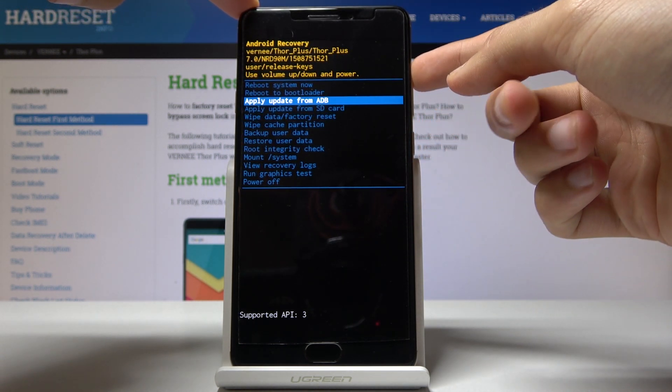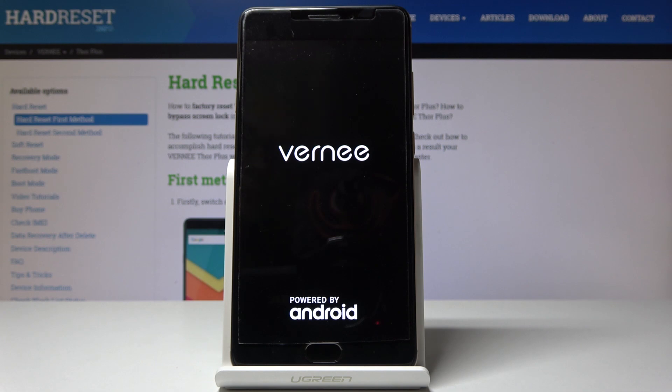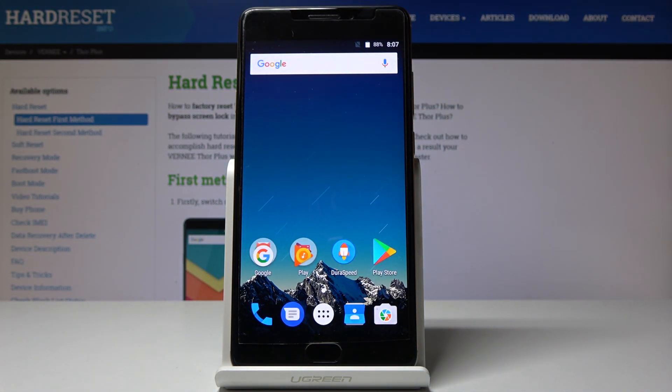We're going to select 'reboot system now' and confirm it with the power key. The device will shut off and turn back on into the Android system. As you can see, we're out of recovery mode and back into normal Android.